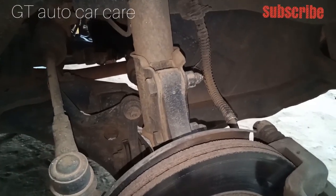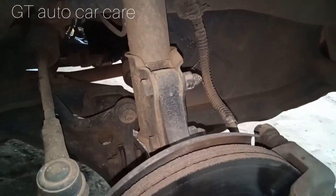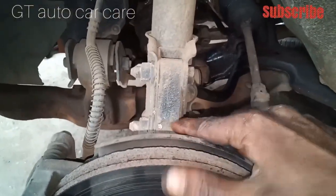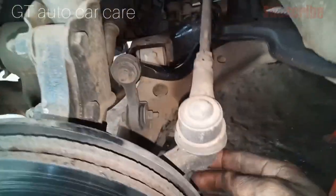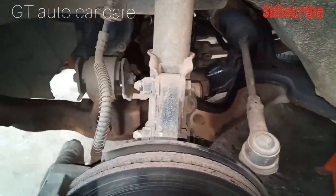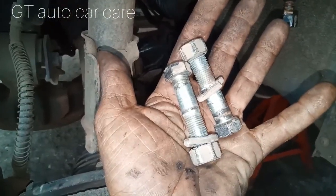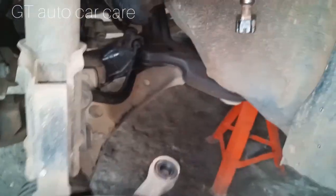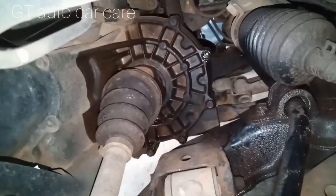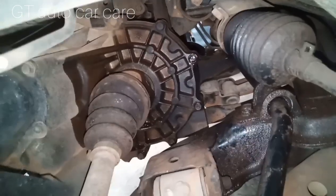Let's take the axle and put it in. Now let's take a look at the shock bolt. If you have the shock bolt, I will add it. It will add a ring washer and a bolt. There will be 16 bolts, and we will add the bolt that comes from here on the axle.